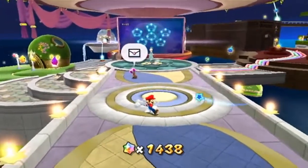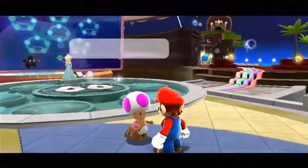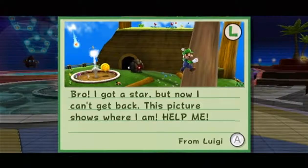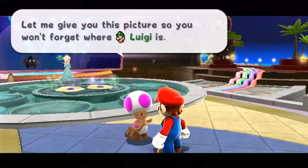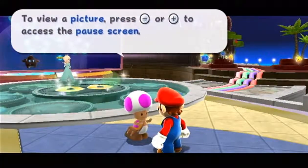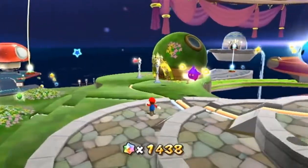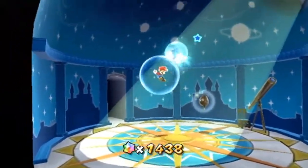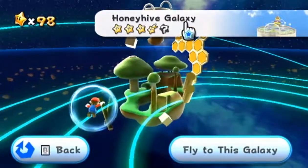Enough explaining about that. Right now I'm going to look at what Toad has for me, because this is actually a letter from Luigi. I got a star, and this is the one where Luigi is on a tree. This is the second level in the first dome. And no, I did not look at that before starting the video — I just remember where that level is because I've gone to it so many times.